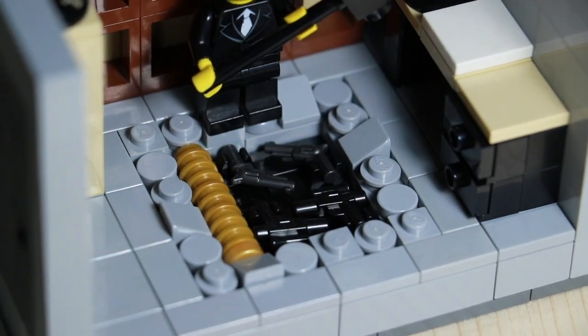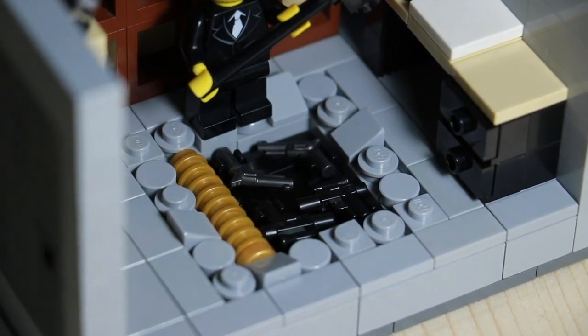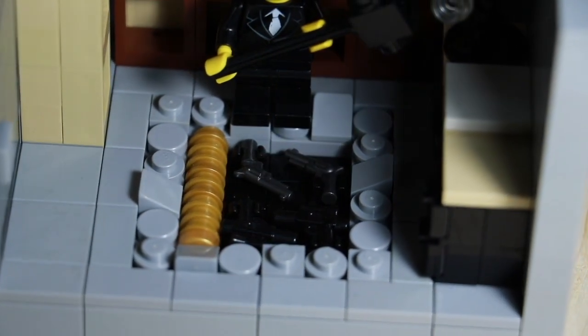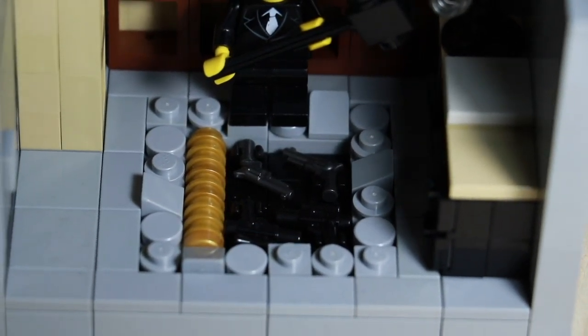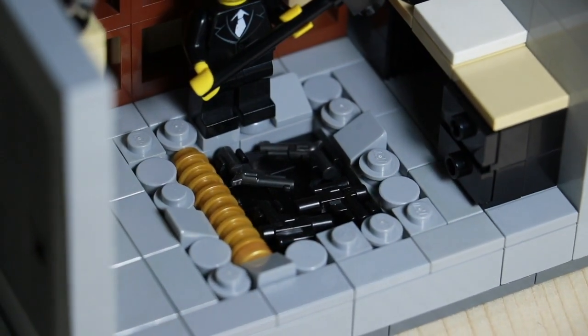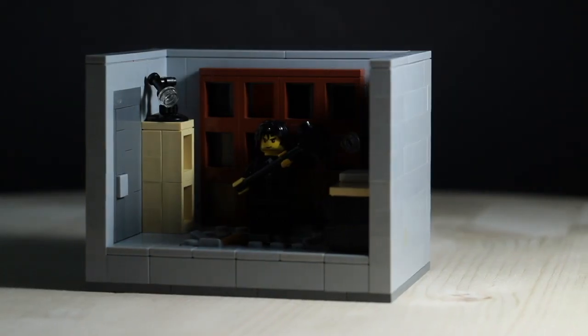Of course you can't forget the centerpiece of this MOC — the part of the ground that's all broken up. Underneath are all of John Wick's guns and his gold coins. To give the effect that the floor has been broken into, I made sure to include cheese slope studs and plates.